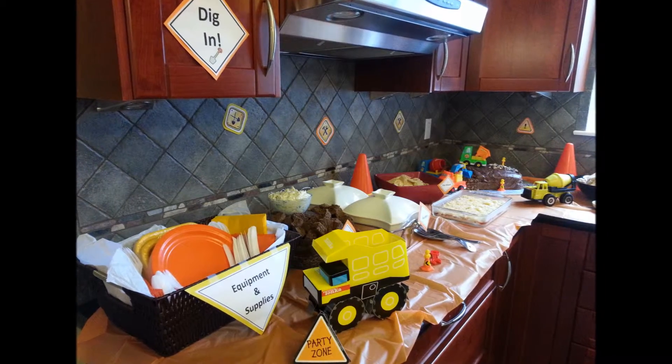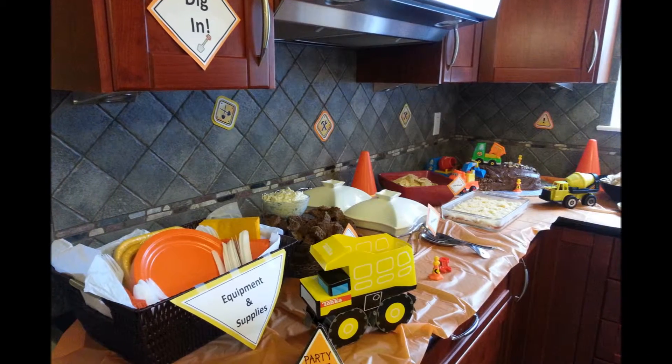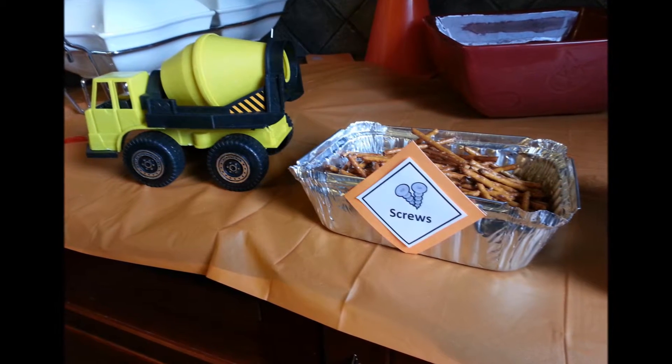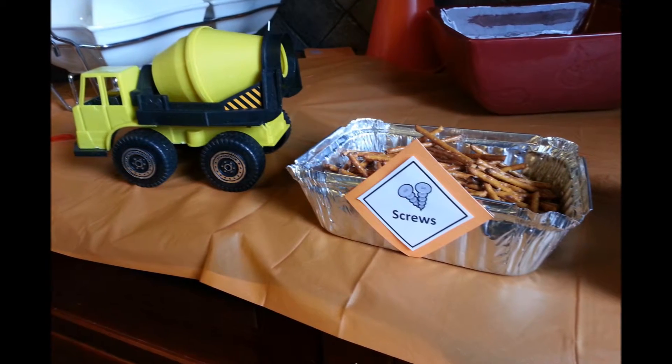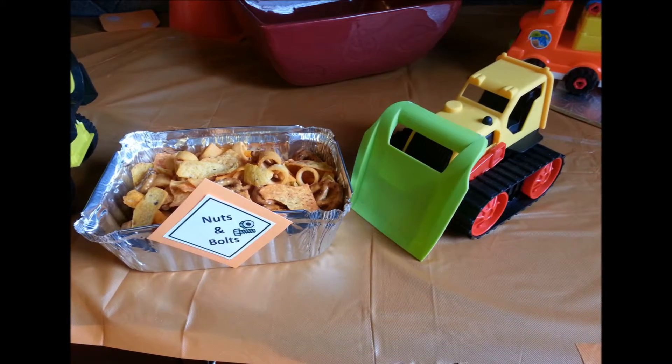First, everybody stops to pick up their equipment and supplies, which included a basket full of the knives and forks, napkins and plates that they needed. I got some orange tablecloths from my local party store, just the plastic ones to put along my counter to help add to the color theme.